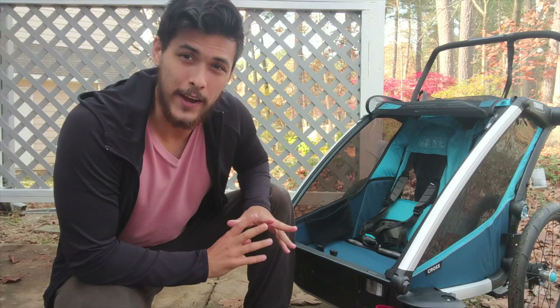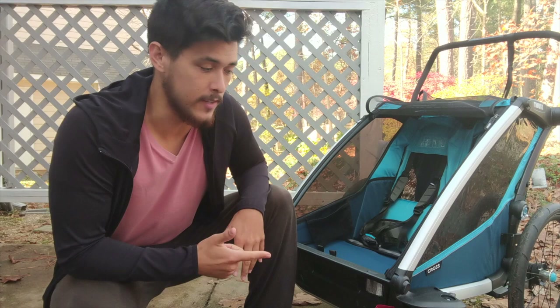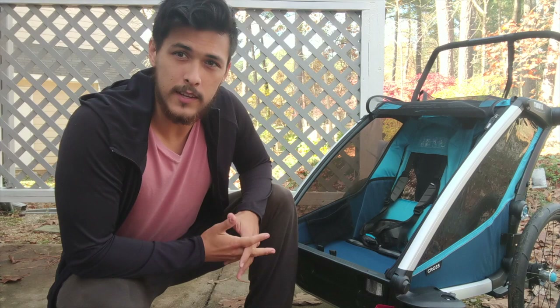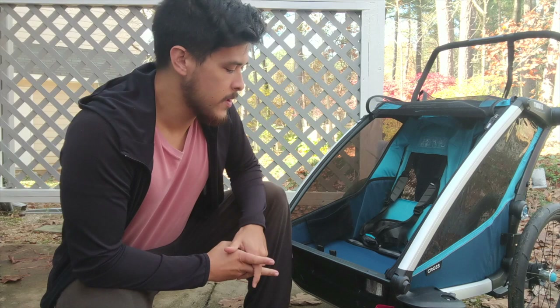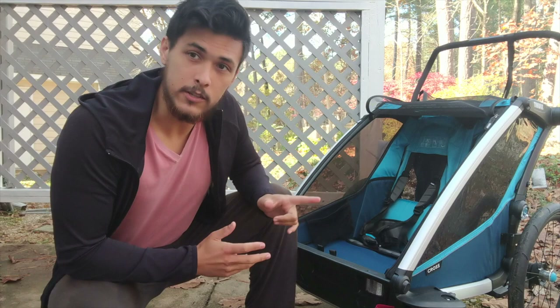There are two things I don't particularly like about this trailer. Number one is the price — it's really top-of-the-line at about a thousand dollars. In my opinion, you can get a lot of the same features for about $350 with the Schwinn Joyrider: it's a stroller, it's protective, safe, large, and about the same weight, with all the main features except suspension and it has one front wheel instead of two. But if you want the best of the best and you're doing mountain riding, gravel riding, or any all-terrain riding, this is a really good option — no doubt about it.